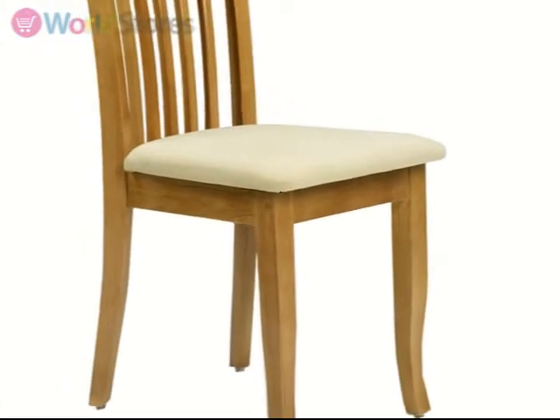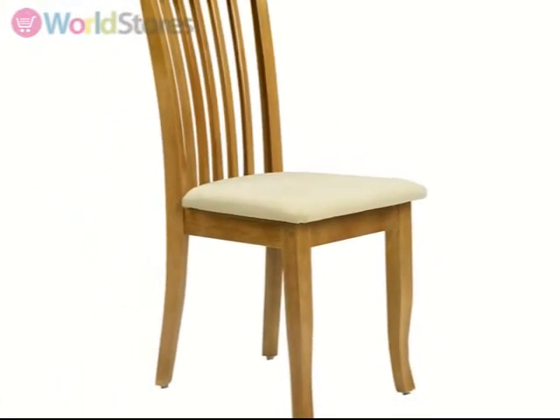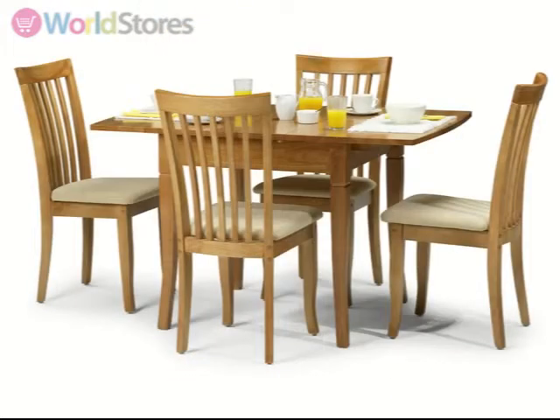Complete with four dining chairs, this set is ideal for hosting intimate dinner parties. See the product page for more information.